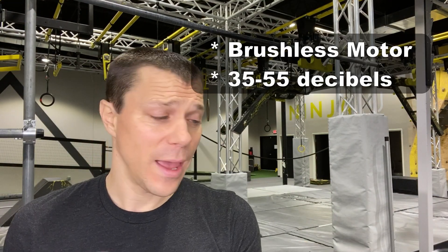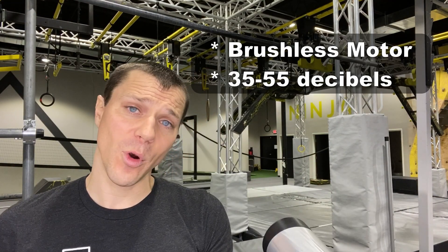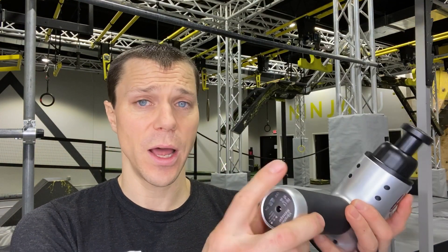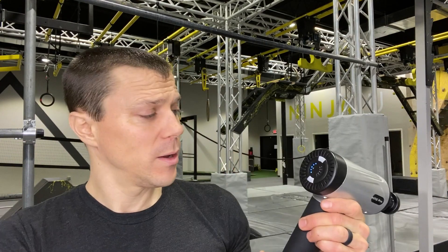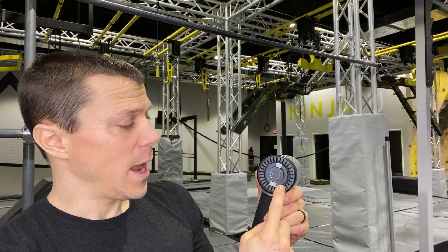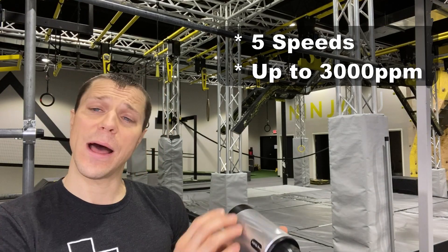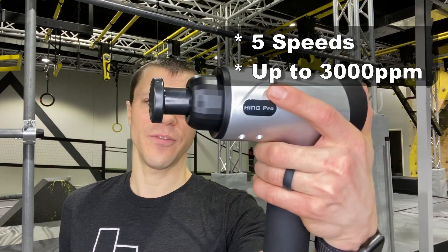Relatively quiet, and a lot more power than I thought. It's got the on-off switch on the bottom — turn that on, and it lights up the back. You've got the battery indicator and your levels. Five levels on this guy. I want to show you how loud it is — let's go about six inches from the phone. Ready?